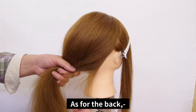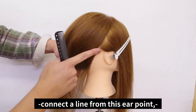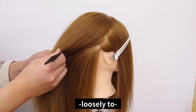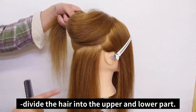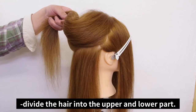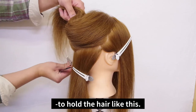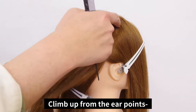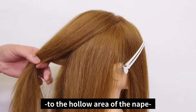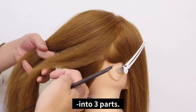Now, about the back area. As for the back, connect a line from the ear point that borders the back and side area all the way to the hollow area of the nape, loosely, to divide the hair into the upper and lower part. Then climb up from the ear points and create a diagonal line from the crown area of the head all the way to the hollow area of the nape to divide the center and back into three parts.